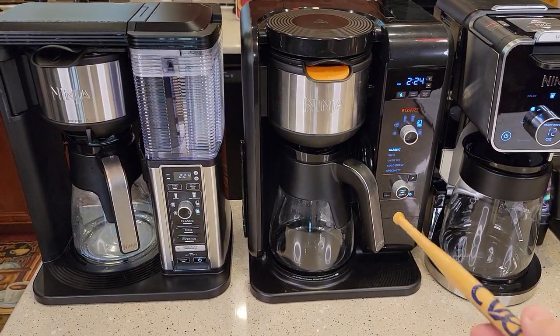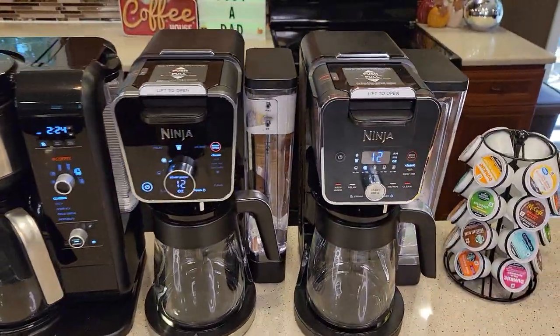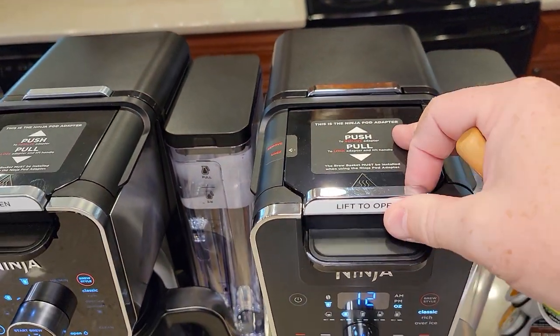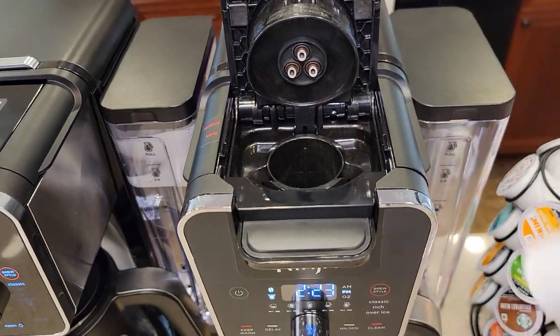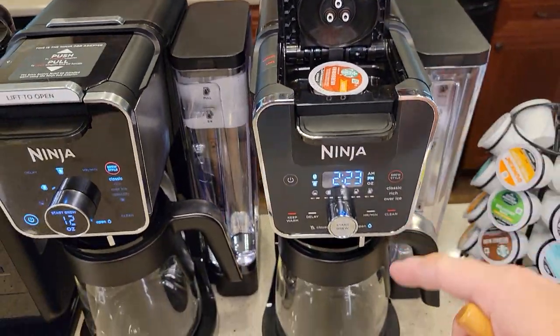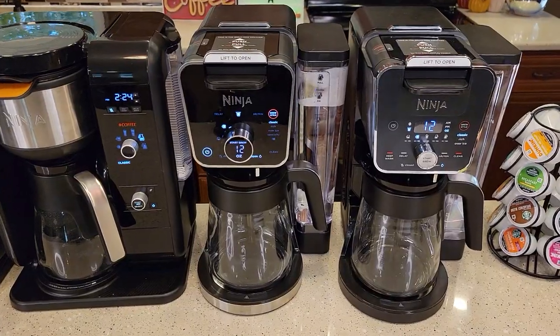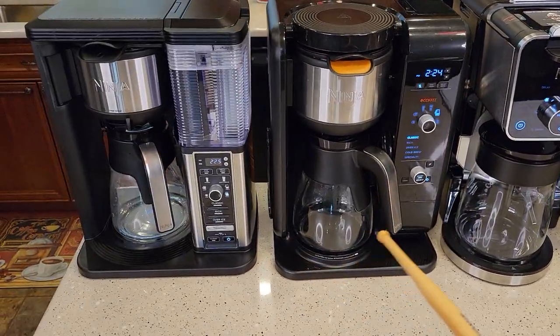They can do Specialty Brews, which is a really small four-ounce concentrated coffee, but they have gone to this Ninja Pod Adapter which takes a K-Cup. You can put a K-Cup in here now and brew a K-Cup or a full 12-cup pot of coffee. Both of the new Dual Brews do K-Cups; again, these don't.